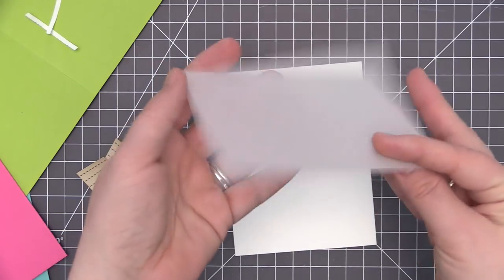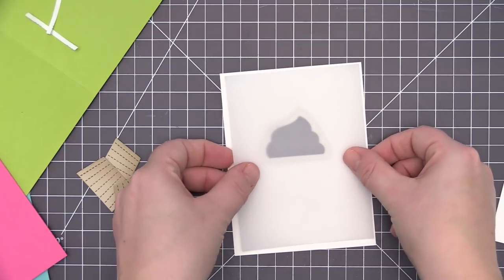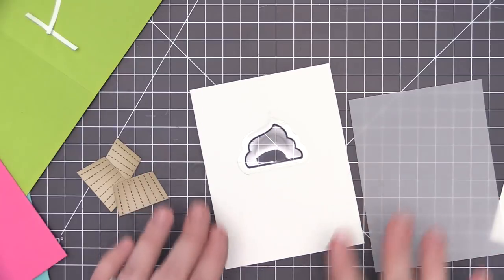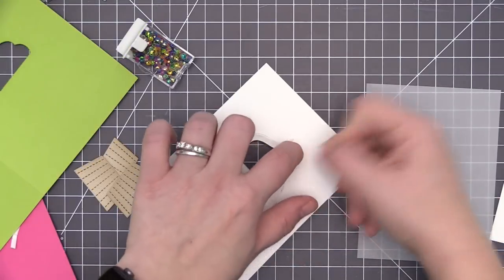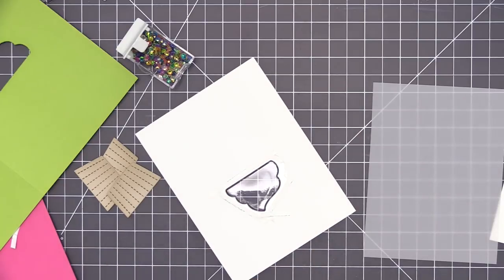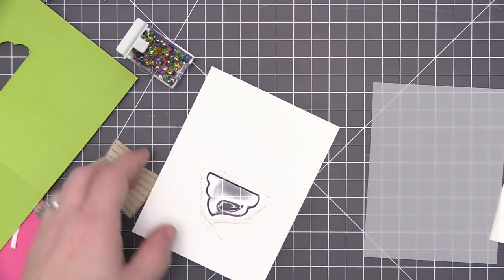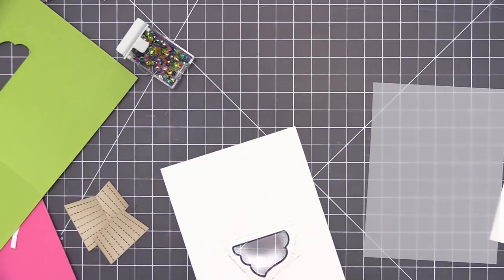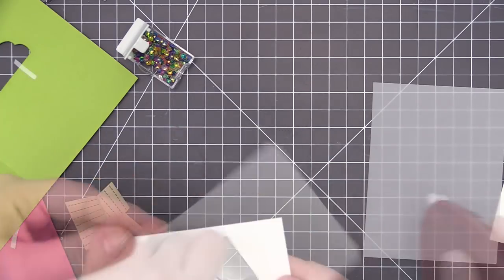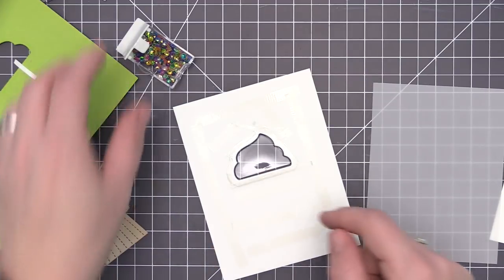I flipped it back over to fill up the pouch and close it off. This is where the heavyweight vellum comes in — I've trimmed it down to be slightly smaller than the card panel and we're going to use it as the backer for the shaker window. I like to keep it almost the same size as the panel so you don't end up with visible lines underneath if you have thinner cardstock.